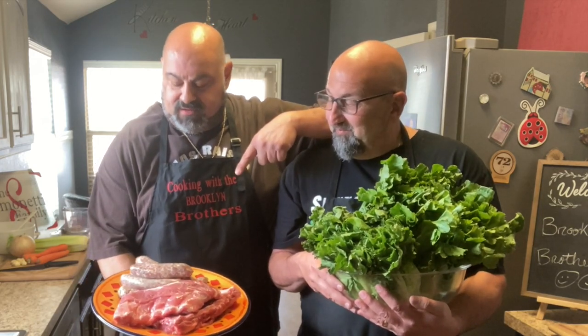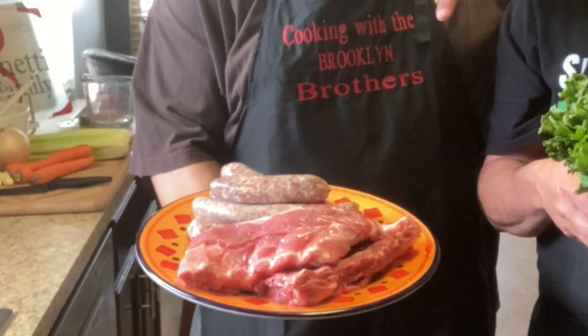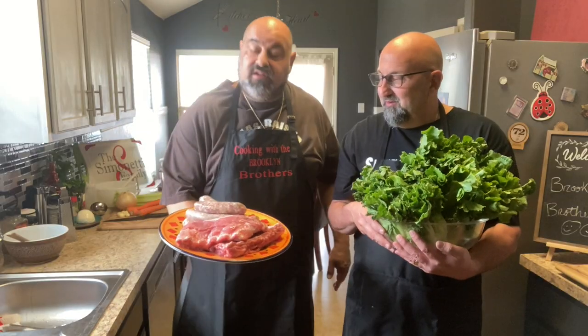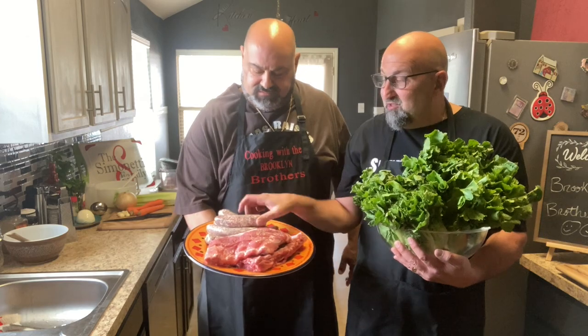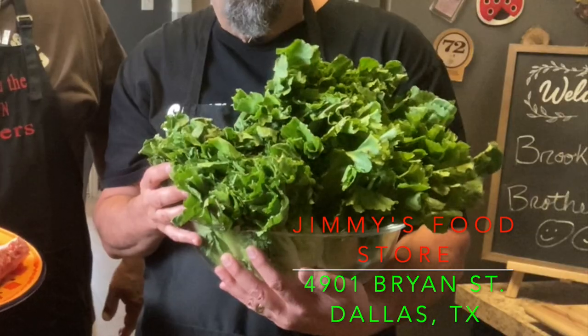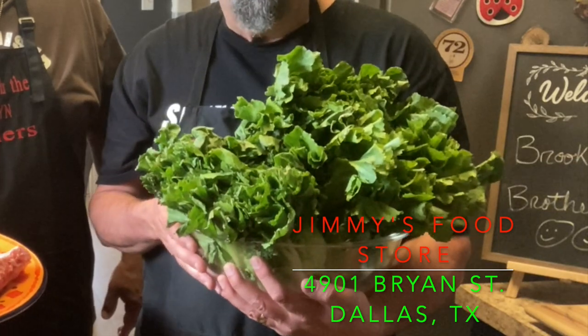We're also going to put Italian sausage in there and some nice pork ribs to give it a real nice flavor. We got the sausage from Jimmy's and we also got the escarole from Jimmy's. So we're ready to go, let's get cooking.